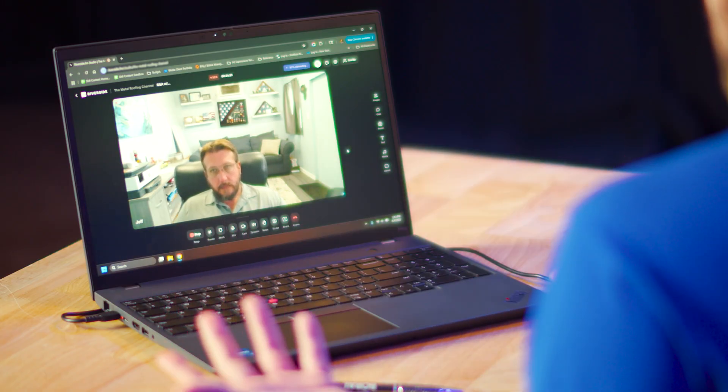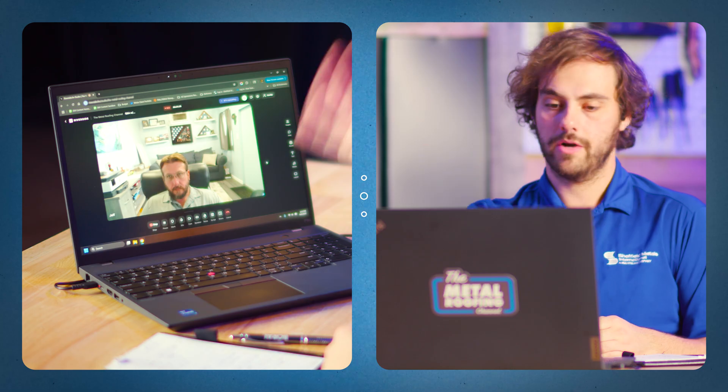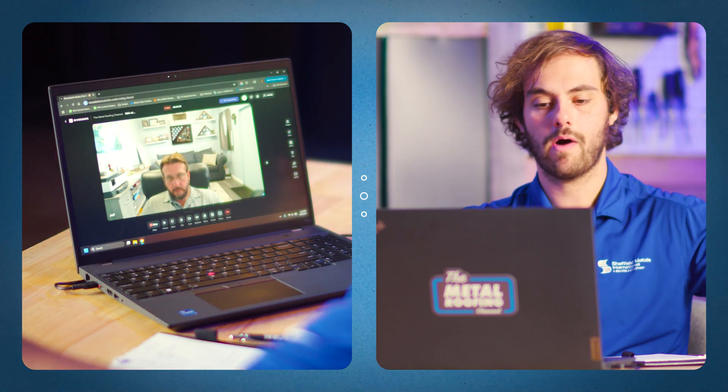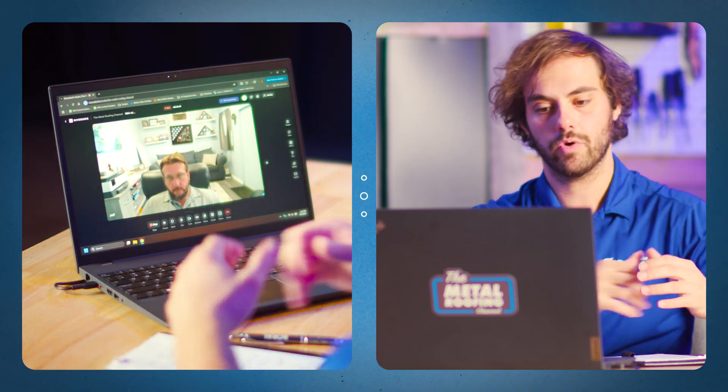So we're talking DIY — we get it all the time. Homeowners want to know: can I just buy the panels? Can I buy the accessories and put the roof on myself? There's videos on YouTube, we've got installation videos here on the Metal Roofing Channel. So they want to know, can I do it myself? What's your initial thought when you hear someone say, hey, can I DIY my standing seam metal roof?